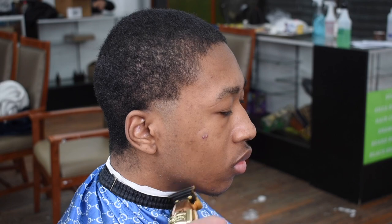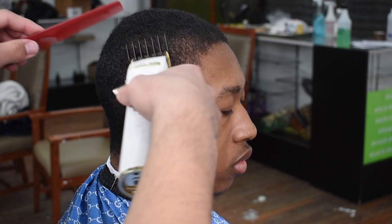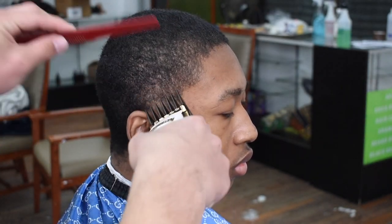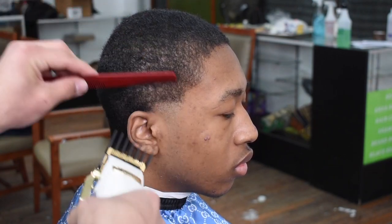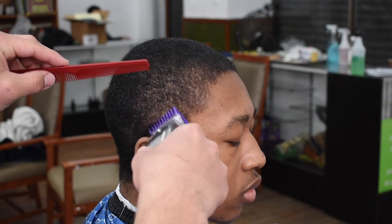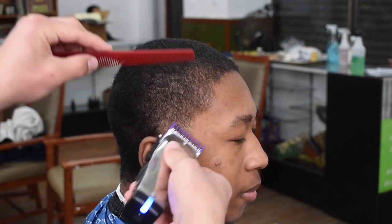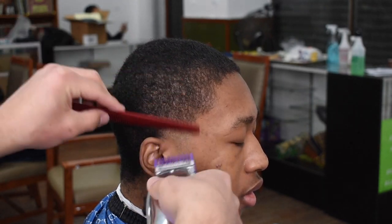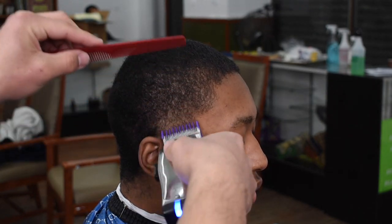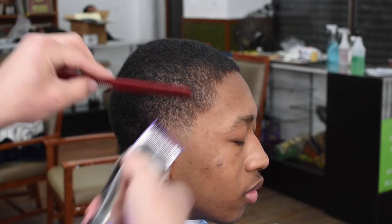Now I have my liners just cleaning off his sideburns. I like the no-sideburns look, especially when the client keeps their C cup — it just connects the cut and brings it to a full 360. Now I have my two guard clearing out the bulk, first open then closed. Right now I have my one guard with the lever fully closed, then I open it up, playing with that lever going to the first notch and the second notch.